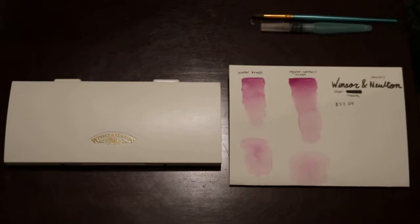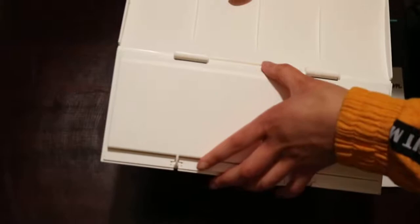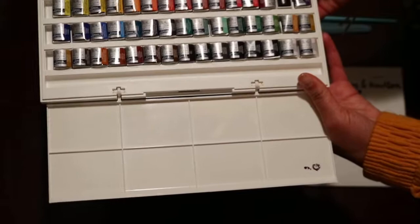Hey guys, Carly here. Today we're doing a different video than usual because I've been into a lot of art lately and I just haven't talked about it all. For Christmas I actually got these watercolors and I'm super happy — they were like fifty-seven dollars and they're just so awesome.